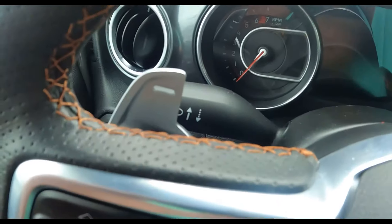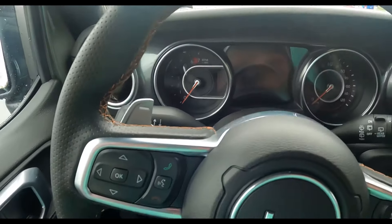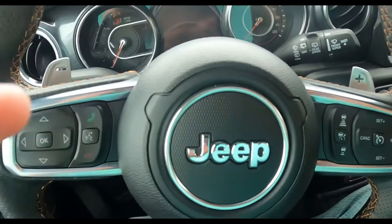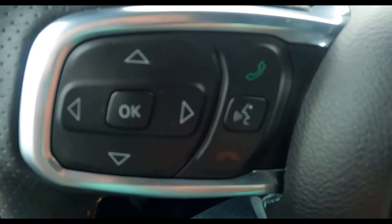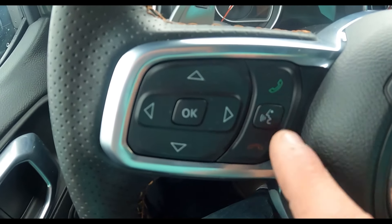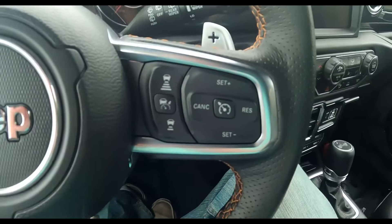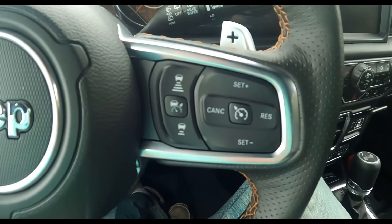Notice all the stitching on the steering wheel — it's heated, which is really nice because today is pretty cold. On the steering wheel you've got phone and Bluetooth controls, accept call, end call, voice commands, and it looks like it's got adaptive cruise control as well.